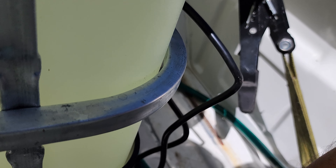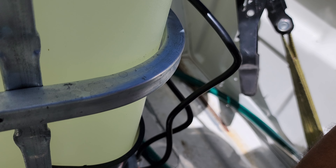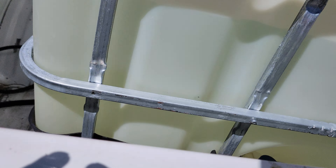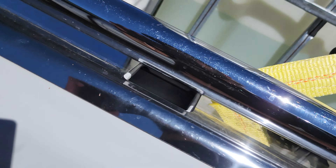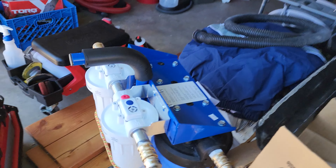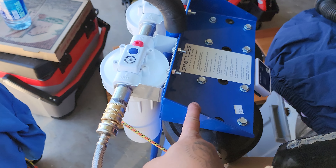Then I got a QD here — this one will quick-disconnect into another hose that runs over to my water treatment, which is right before my pressure washer. We do have the spotless system and I only had this at first.